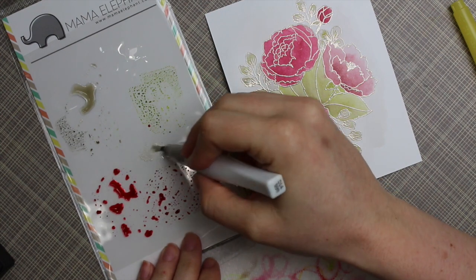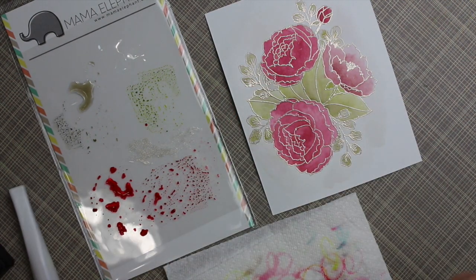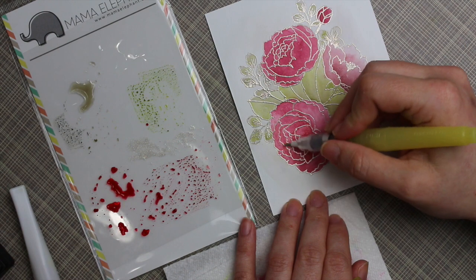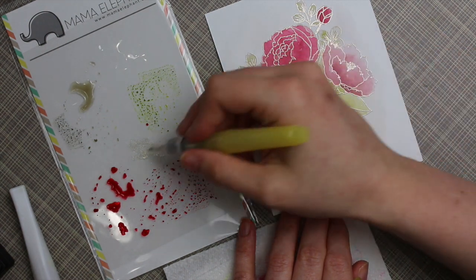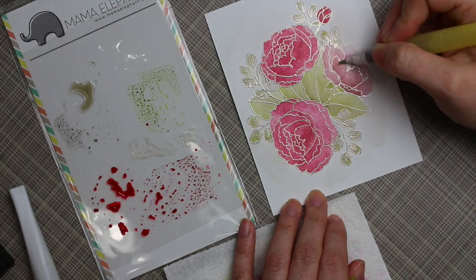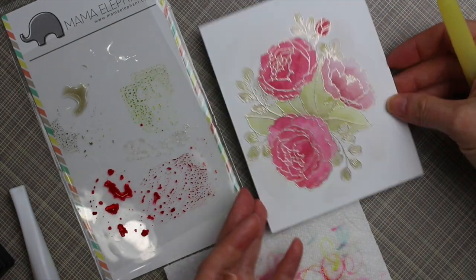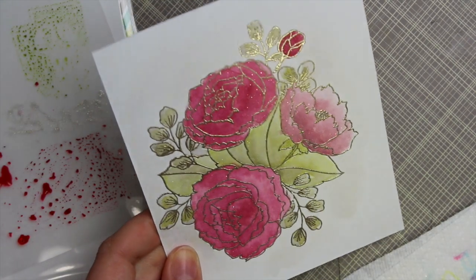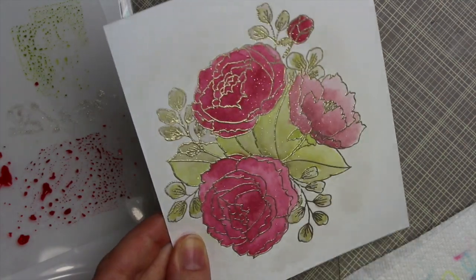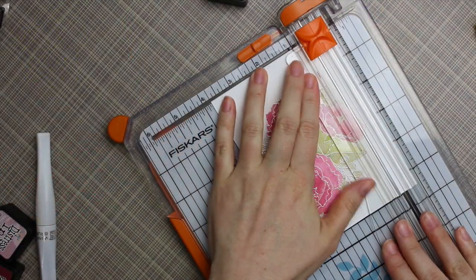Another kick I'm on lately is adding shimmer to everything, so I pulled out my clear Wink of Stella. I didn't want to coat the flowers straight up with it because that would obscure a lot of detail and be too intensely shimmery. So I squeezed the Wink of Stella onto the stamp packaging and picked it up with my water brush — that way I got shimmer but not super intense. It just gives it a really pretty sparkle, and when light isn't directly on it, it looks almost flat.